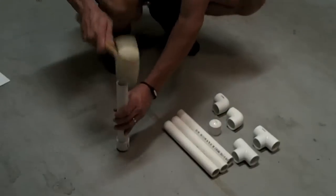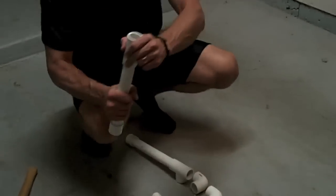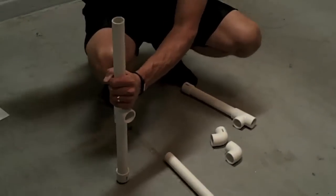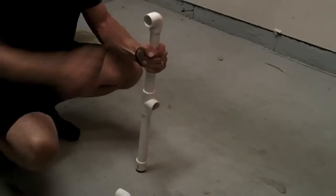Now that we've finished the front support unit, we're going to start on the rear support unit. The only difference in the assembly is that the vertical members are 10 inches a piece instead of 11, which provides a good angle for the nutrients to flow from the top of the unit through the nutrient tubes back to the reservoir.